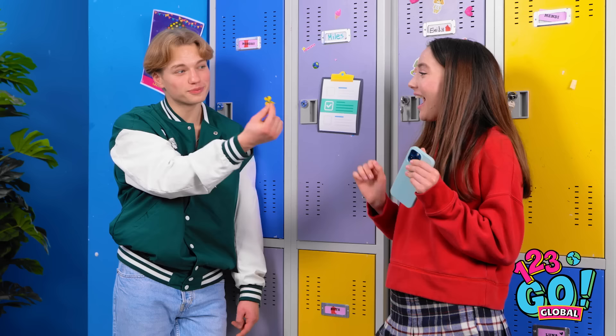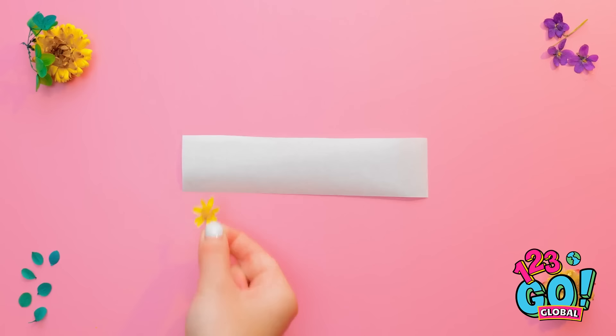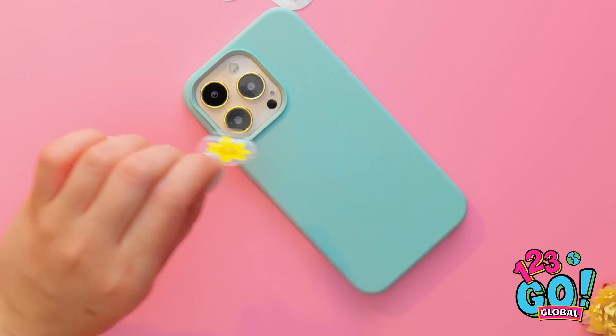Phew, glad to get out of there. Hey, Naomi. Hi, Leo. I've got something for you — I picked it just for you. I want you to have it. Thanks, that's so nice. Hang on, Leo — this is just what I need. I'll place these flowers onto this piece of baking paper, then cover them with tape. I'll smooth them out, then cut around them. Next I'll peel the baking paper off and stick them to my phone. Now for the rest. Wow, it's so bright and colorful.